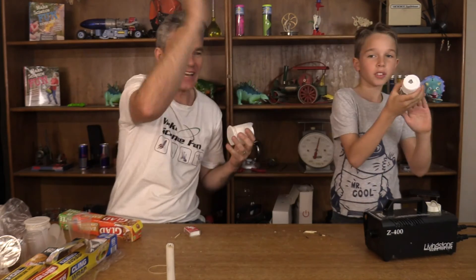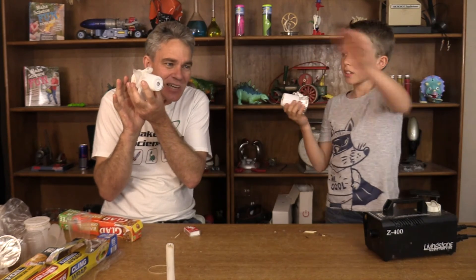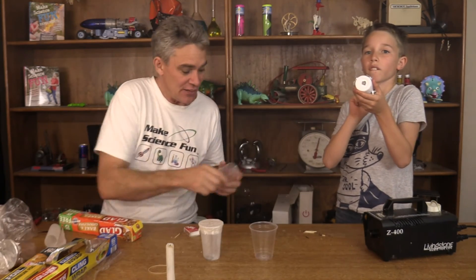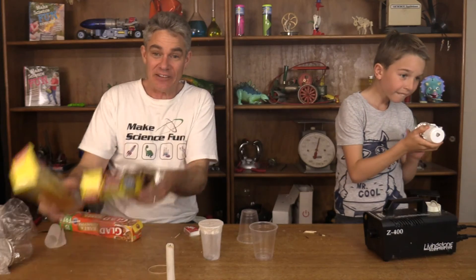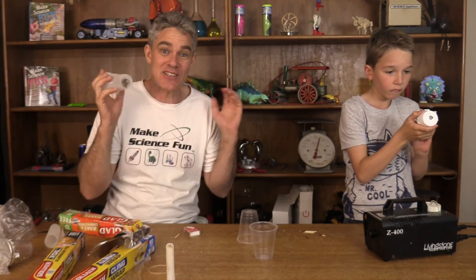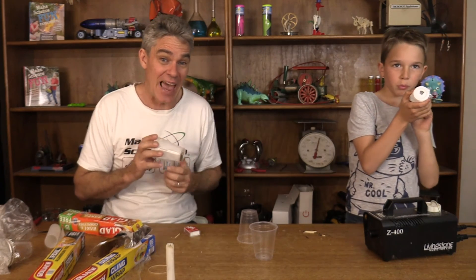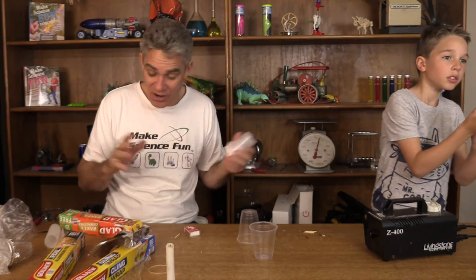So, these mini vortex cannons are so much fun, aren't they, Sam? Yeah! Just make sure you have an adult to help you do it, and hopefully you can get a smoke machine so that your little cannons are awesome! Thanks for joining us today on Science For Kids. Don't forget to do an experiment — you can try different types of cups, different size holes, and different membrane materials. There's lots of things you can do for a science fair project idea. Maybe what you can measure is how far the smoke ring actually travels. What's the best cup? What's the best size hole? What's the best material to get the best smoke ring?